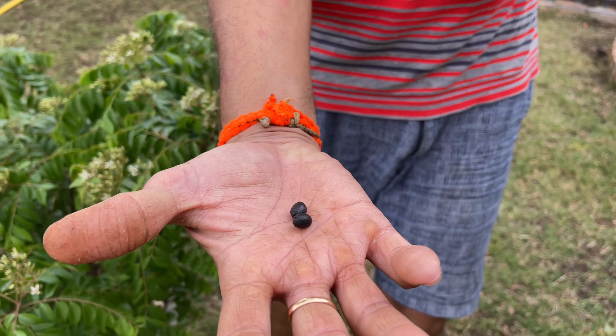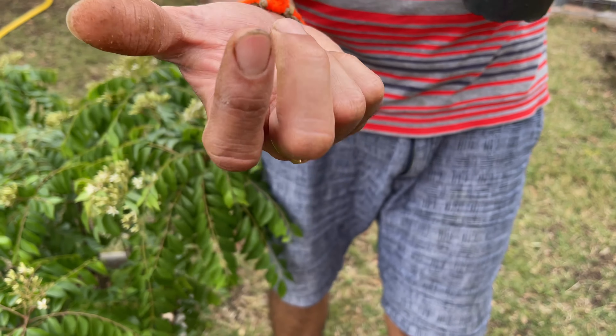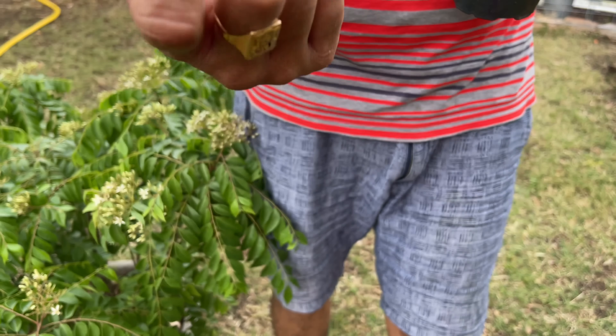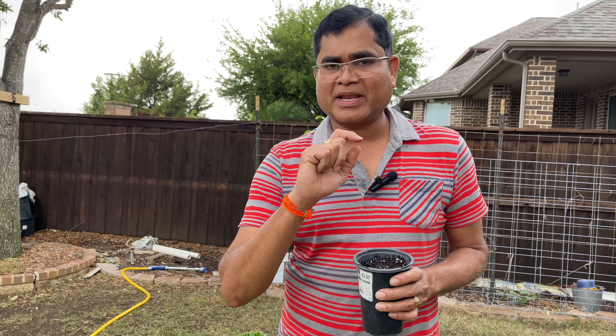Your curry leaf seeds look something like this — they are little berries. If somebody is selling you curry leaf seeds that are dry, do not buy them. You cannot germinate dry curry leaf seeds — period. You have to get them raw.